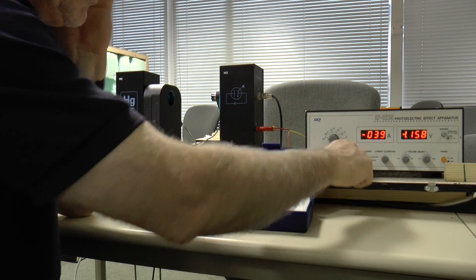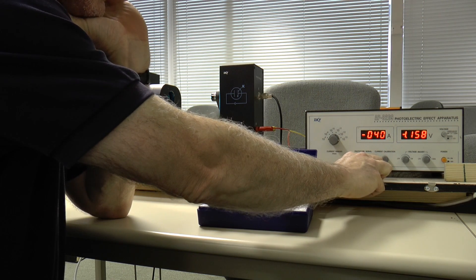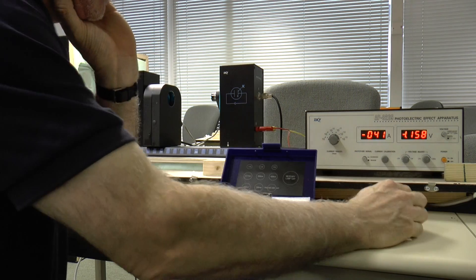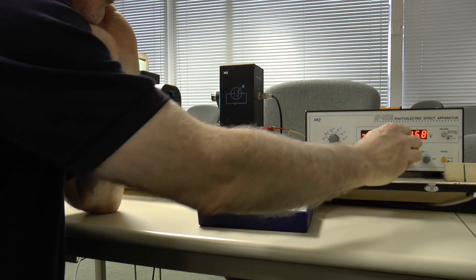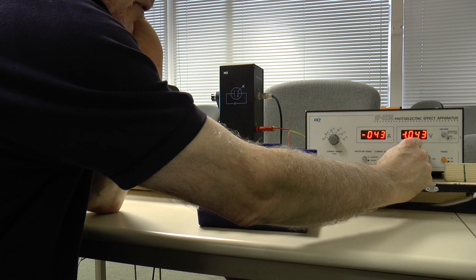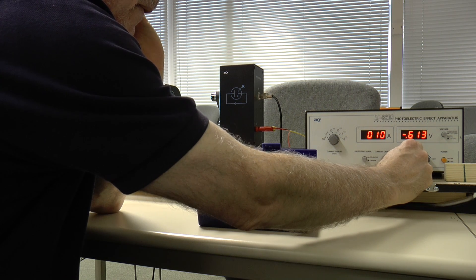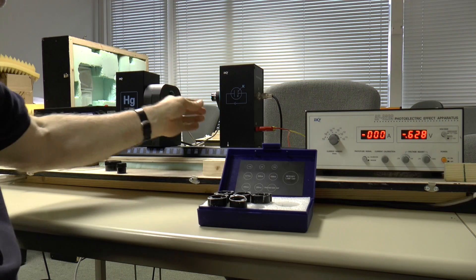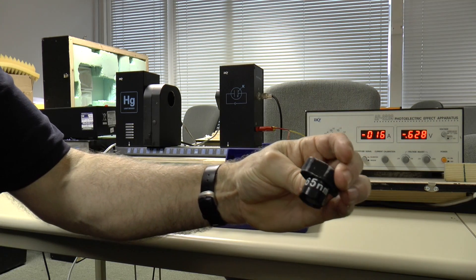This is an ammeter which is actually reading to 10 to the minus 13 of an amp. So we don't touch this calibration — we're just going to leave it because this is for measuring. Now we adjust this until we get zero volts, which means there's no current showing on here because all the electrons that have been emitted by the metal surface are being attracted back to it by this back EMF. So we're looking for the current to go to zero. The current is zero and our back EMF is 0.628 volts, and that is for 536.5 nanometers.